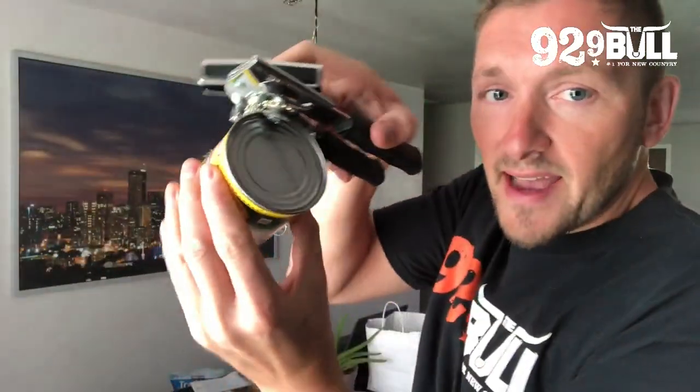Hey guys, it's Gunner and I learned something today that kind of blew my mind, because for years we've been opening cans with this. You may have the same thing. Open it at the top and there you go.